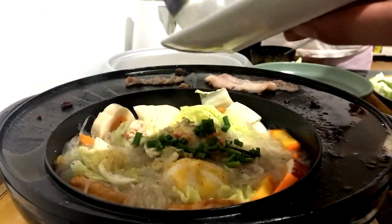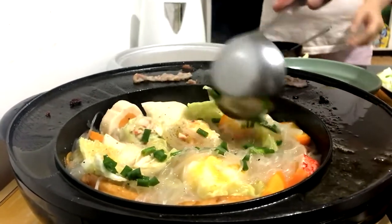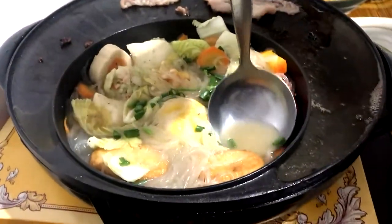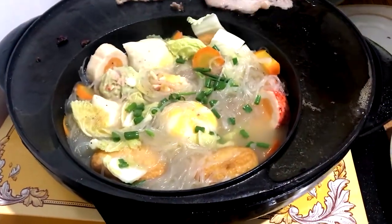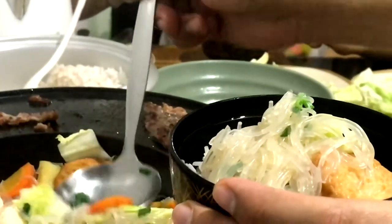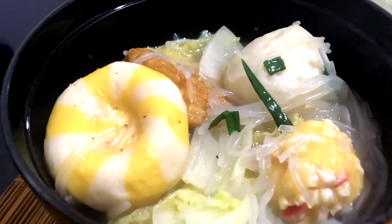And lastly, spring onions. Voila! Dinner is served!